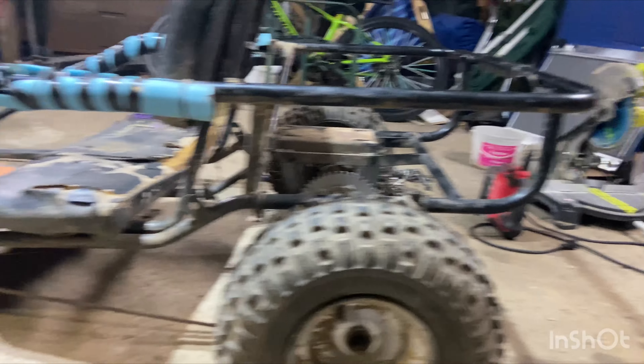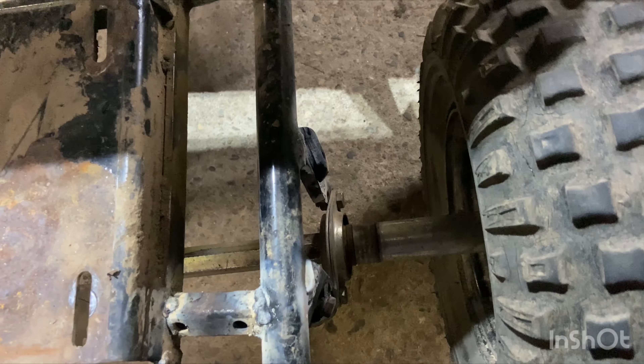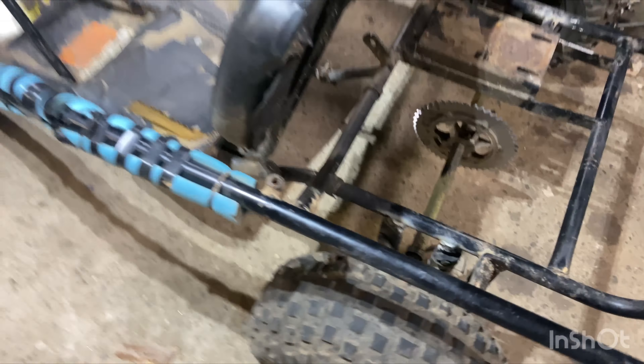Here's how it sits right now. Obviously it's a little bit raked, so I'm going to have to finish up the drivetrain. But that's the lift — bit sketchy, bit redneck, but it works. 3-inch lift on a go-kart. I'll keep making videos about this thing because obviously it's not done, but I just wanted to get a video out. I'll see you guys in the next one.